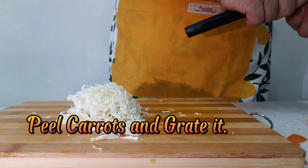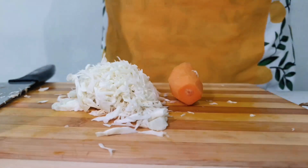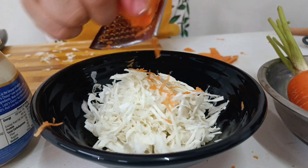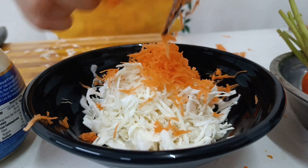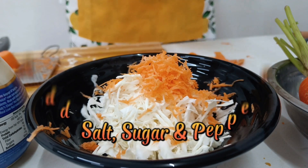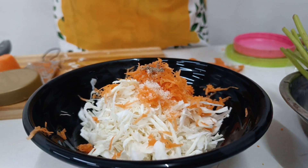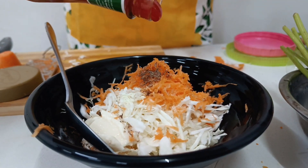Peel carrots and grate them. Add salt, sugar, and pepper. Add mayonnaise and ketchup.